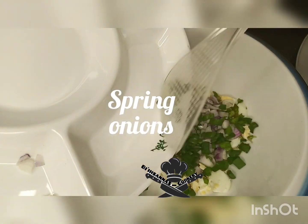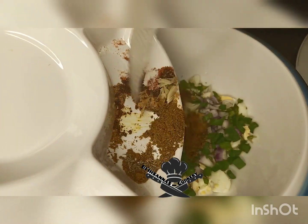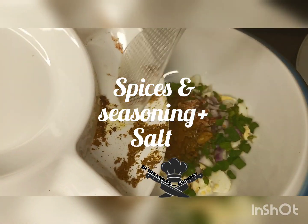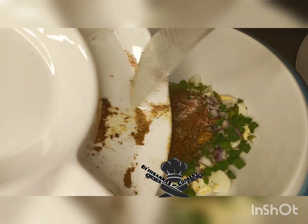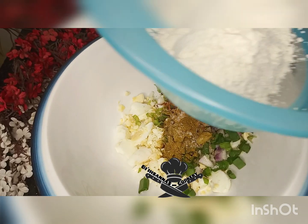Chop your spring onions and pour it in. Here is my mixed spice — it is a mixture of spices and seasoning. It also contains ginger and garlic and other spices.